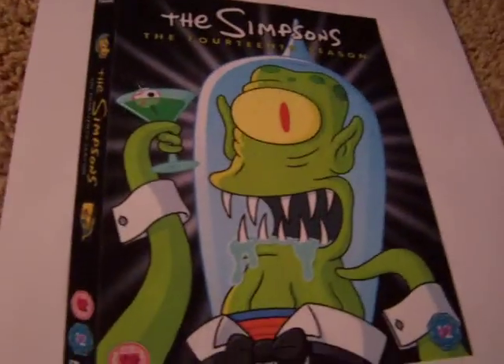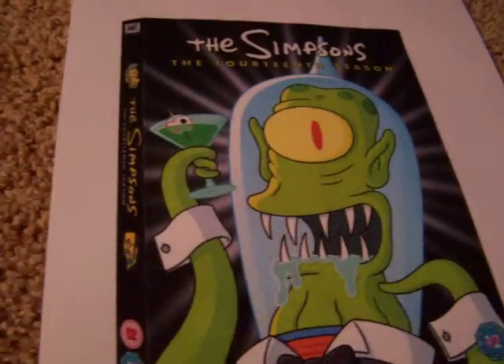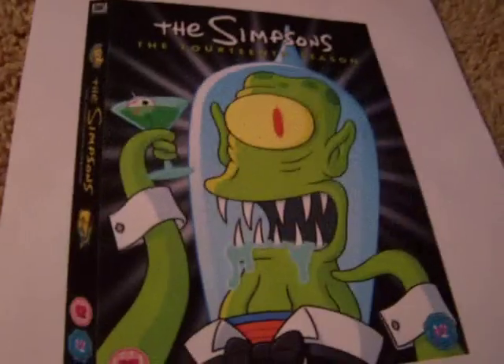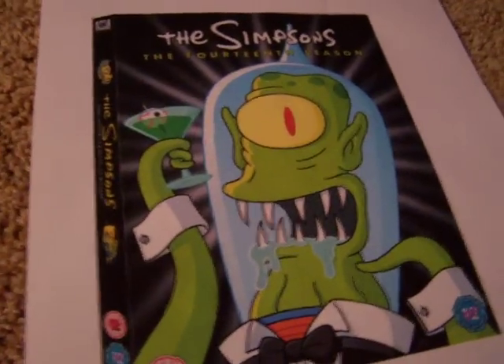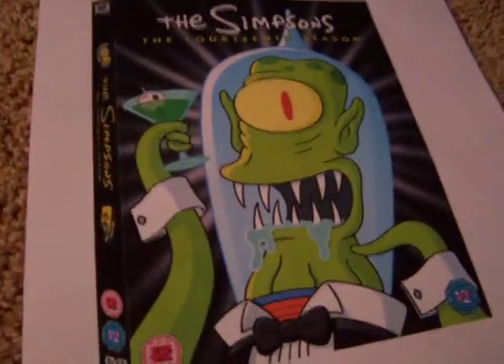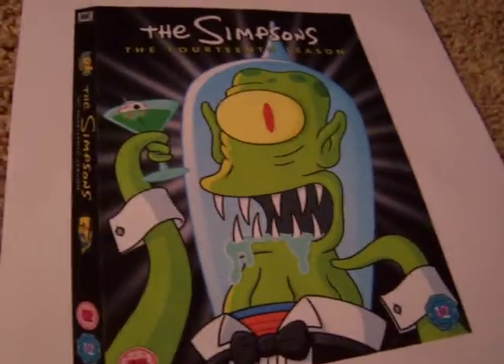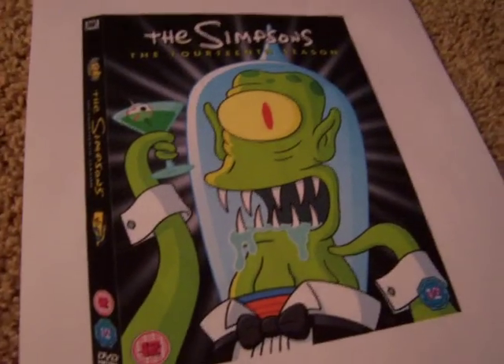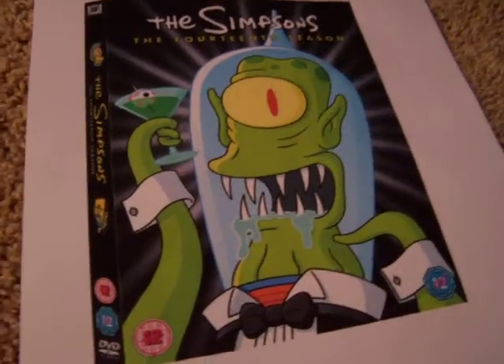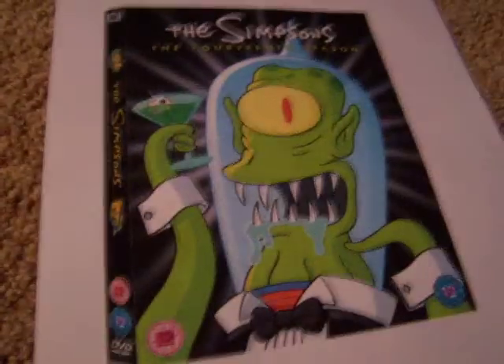Anyway, this DVD is scheduled to be released on September 12th, 2011, but only in Region 2. The release date for Region 1 has not been announced yet. Basically what Region 2 is, is Europe, and I think South Africa.